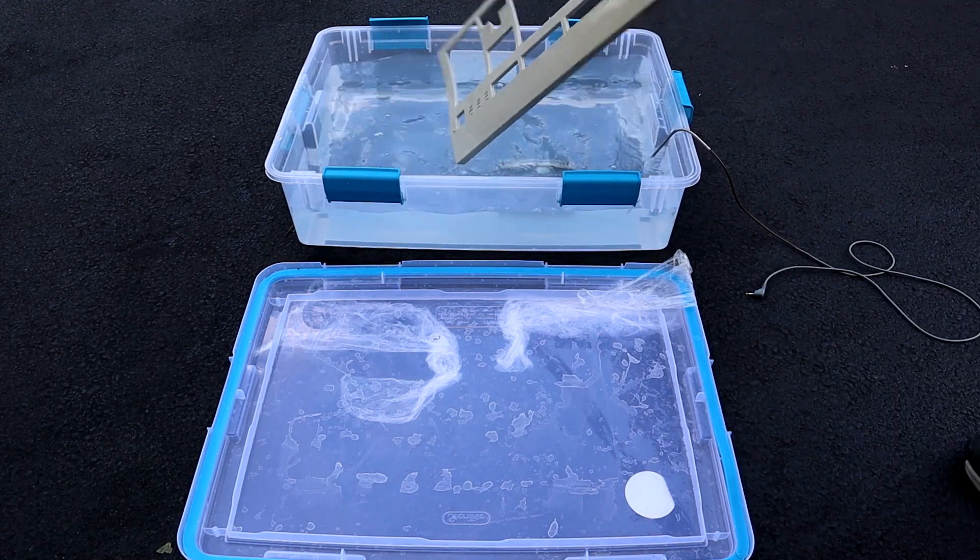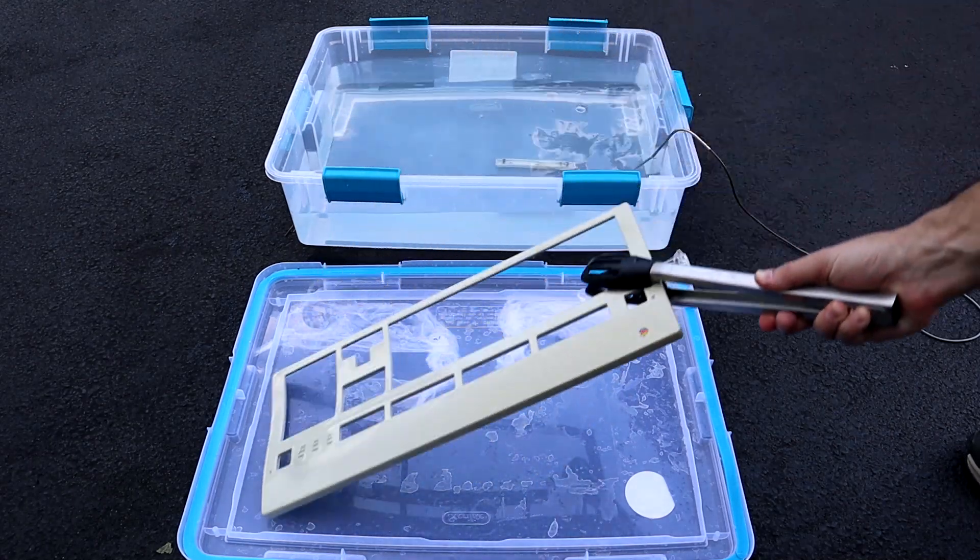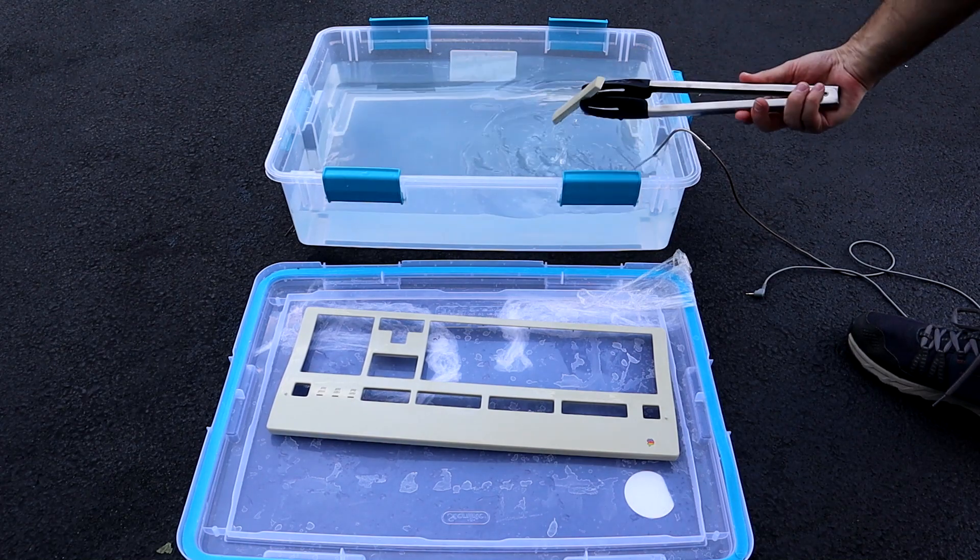Of course it would get cloudy and start to rain, so I'm going to have to stop the experiment here. It's clear that the Retrobrite process is working, but it appears to be slowing down with each new workpiece.